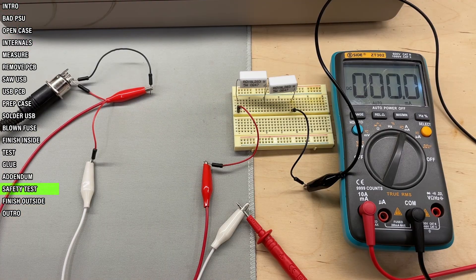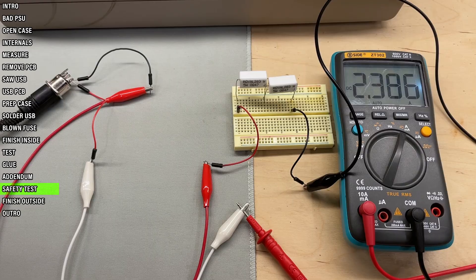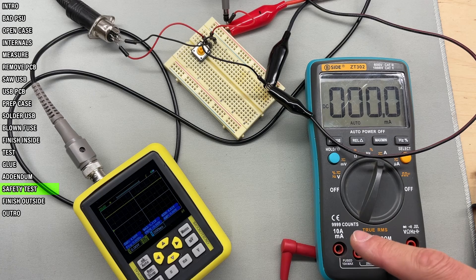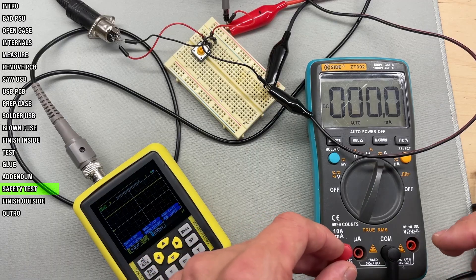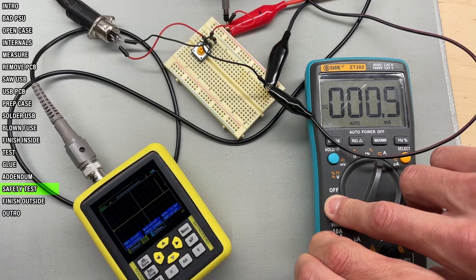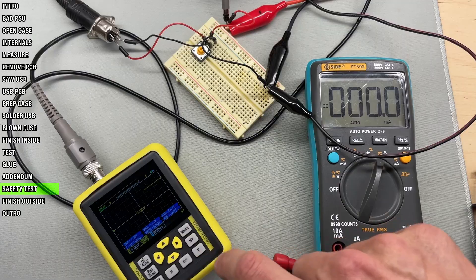Speaking of protection, what's left to do is to test the power supply safety features. This is a resistive load of around 1 ohm. If I turn the PSU on, the output peaks at a bit less than 2.4 amps, which multiplied by its voltage amounts to around 10 watts — all in accordance with the rating of the USB charger. And in regards to protection from shorts: this is an ammeter in series which effectively creates a short. We can see that the charger circuit has shut down and is trying to periodically come back online, but will only do so when the short is removed. So it looks like it's working as it's supposed to.